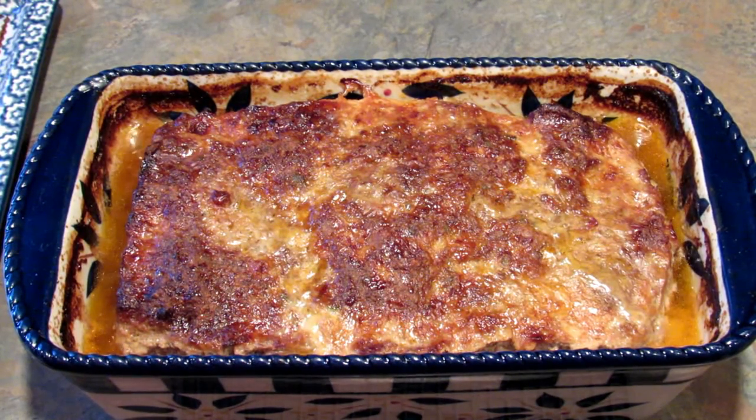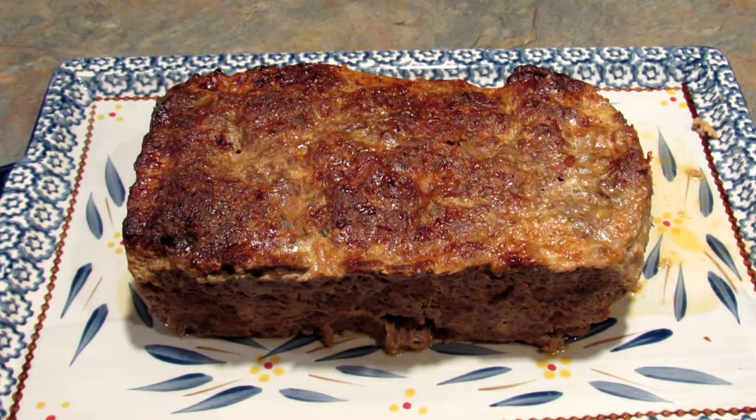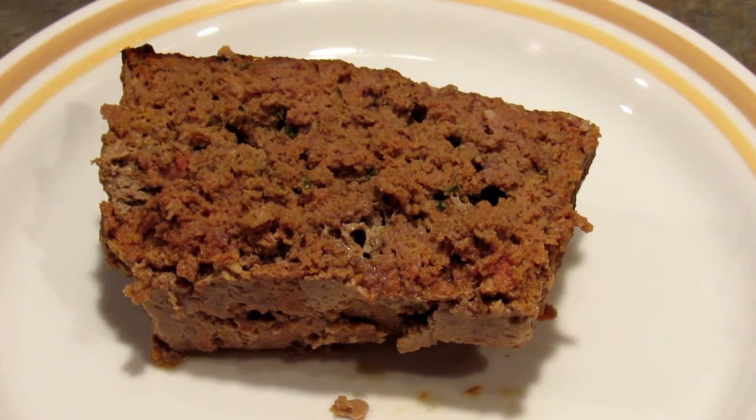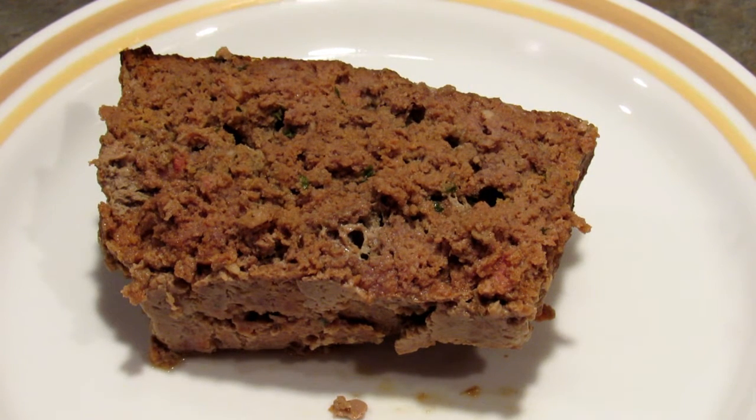Here is the meatloaf all cooled off. I'm going to cut it and put it on the bottom plate. Here you have it — this is Lynn's favorite low carb meatloaf. I know my husband and son are going to love it. If you try it, take a picture and post it on Instagram tagging me so I can see it.